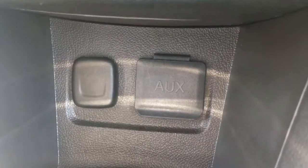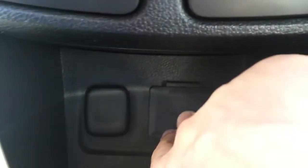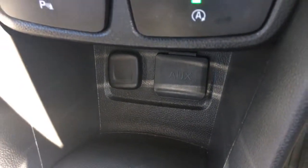And then in this little cubby hole here, we've got a flap that says AUX on it — we've got the USB and auxiliary ports just in there. Kept nice in a cubby hole so you can keep all your devices and cables out of the way so they don't distract you whilst you're driving.